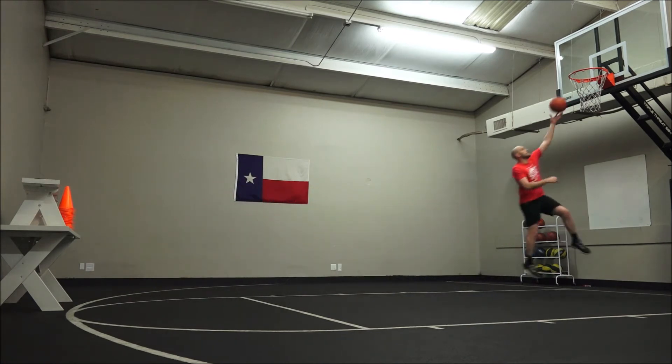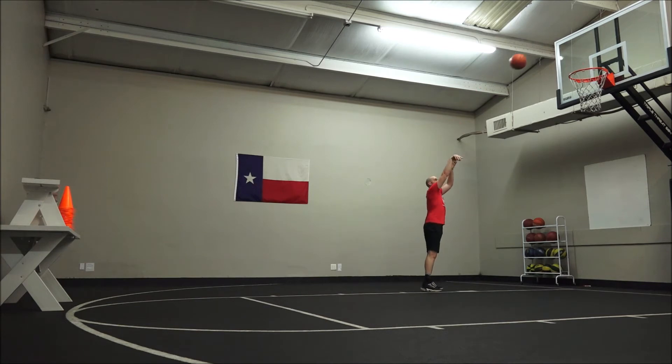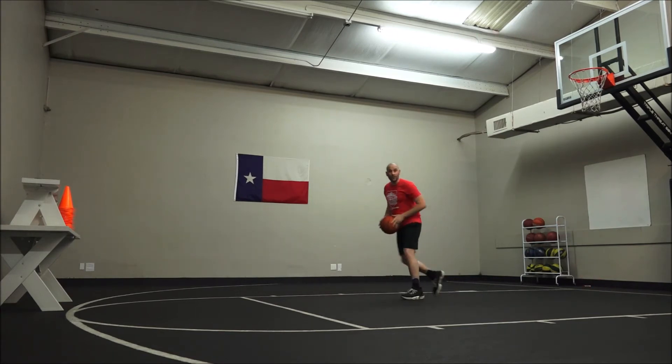Layup, close range, mid range, long range.